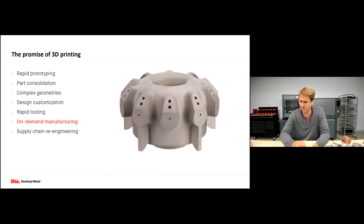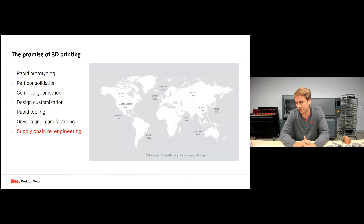On-demand manufacturing goes hand in hand with re-engineering of the supply chain. As more printers are deployed around the world, we're starting to see people sending digital files instead of hard goods. If a part is designed in the United States and needed in Australia, rather than finding a manufacturer and shipping it, it's much easier to just send the file via email and print it on site. Companies like GE with global offices are sending files from office to office and printing on site rather than shipping hard goods.